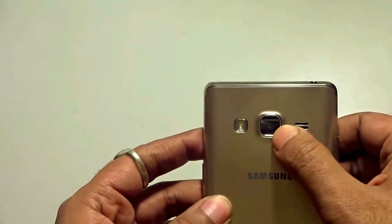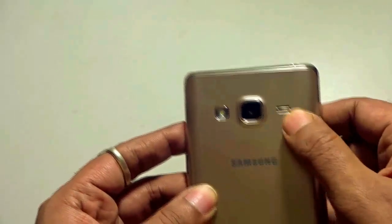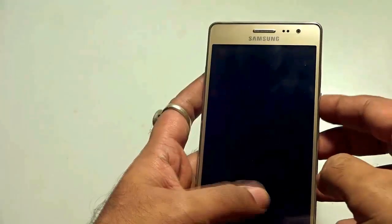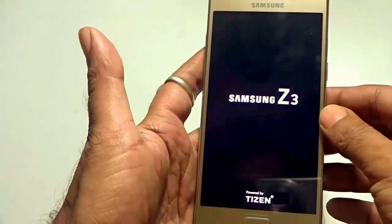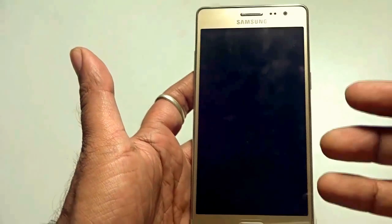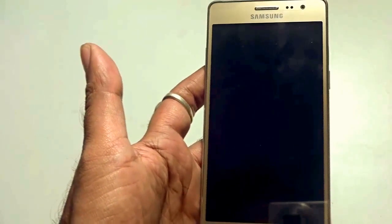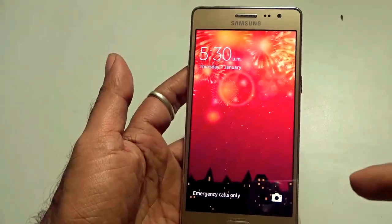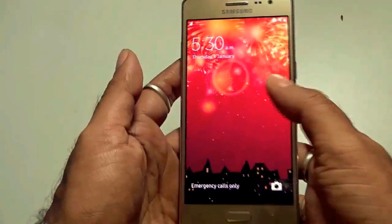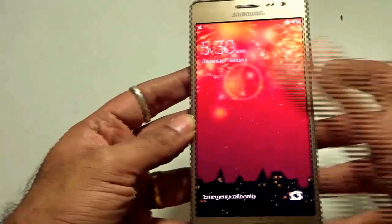At the back, we have a 13 megapixel shooter with LED flash, the speaker grills, Samsung branding, and the Duos branding. Let's go ahead and power on the device for the very first time. Samsung Z3 powered by Tizen. As you know, this is not an Android handset — it's driven by Samsung's very own OS. It takes me directly to the initial screen of the Samsung Z3. Since it's not an Android handset, I don't need to configure it.